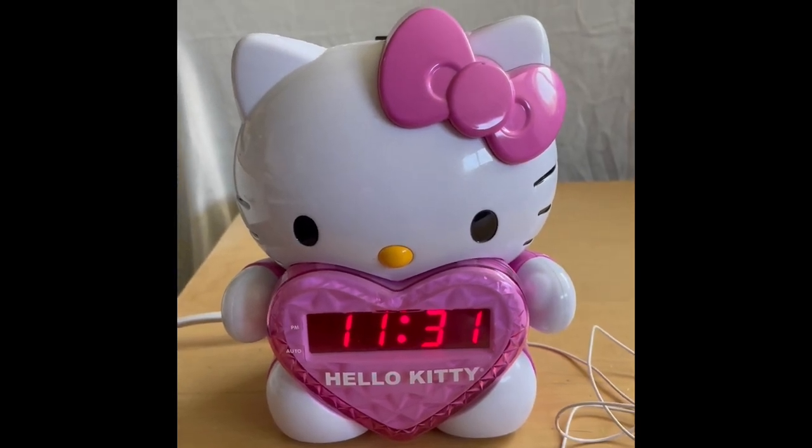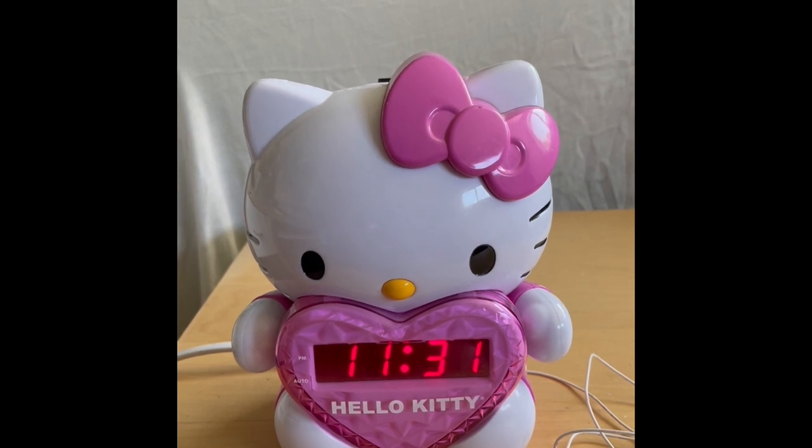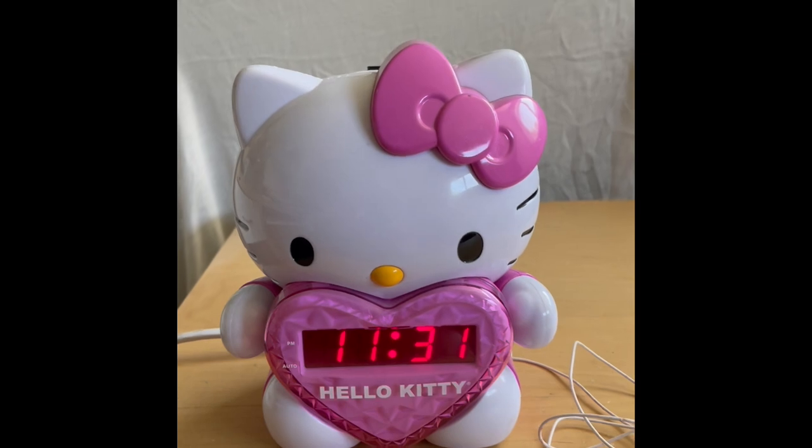This is an authentic Hello Kitty projection alarm clock with AM and FM radio. It's been tested and shows correct time.